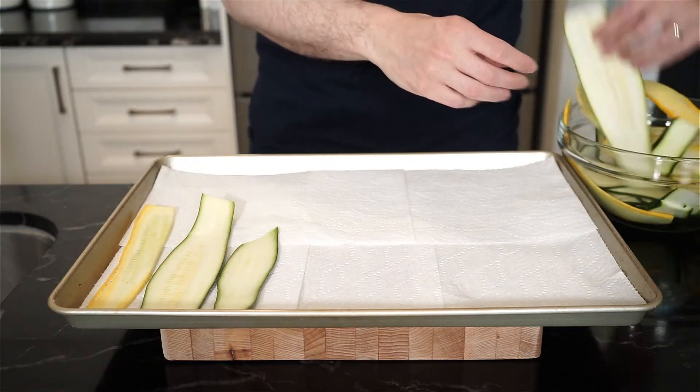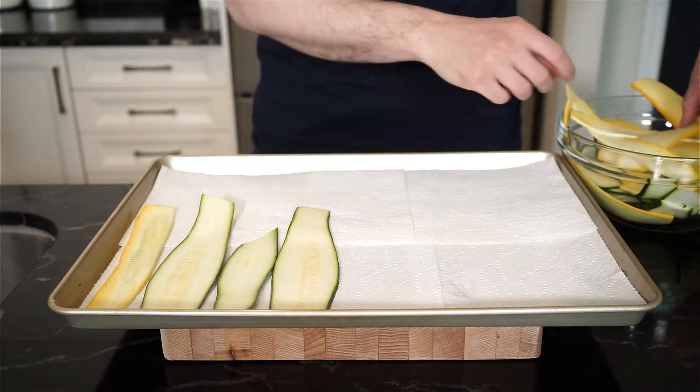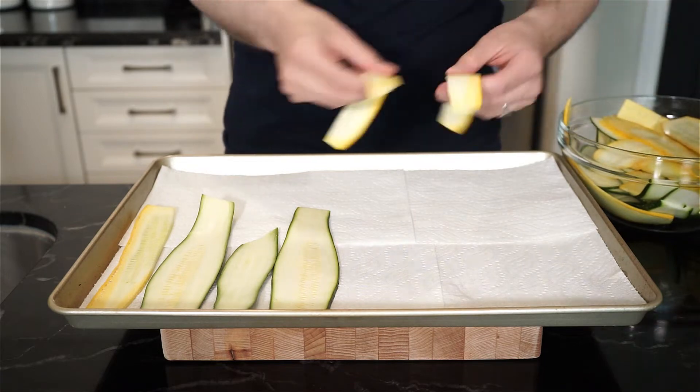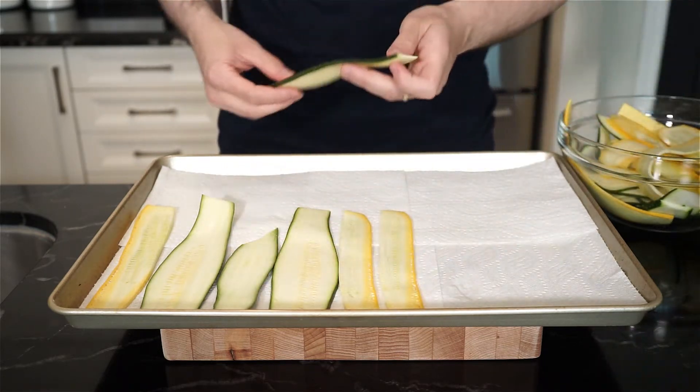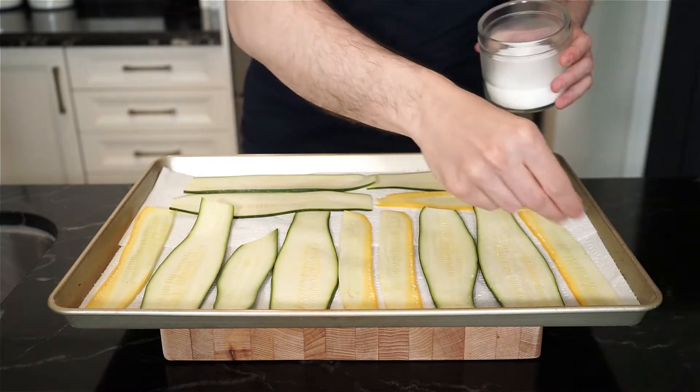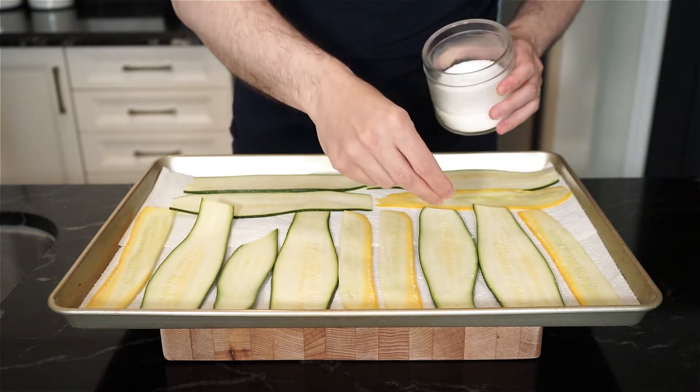This next step is optional, but because zucchini is about 90% water, this can help release some of that moisture. I'm just laying down the zucchini ribbons on a sheet pan lined with paper towel, then season with salt and let them sit for about 15 to 20 minutes.